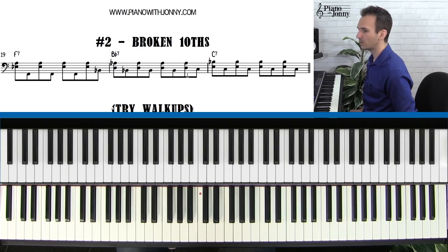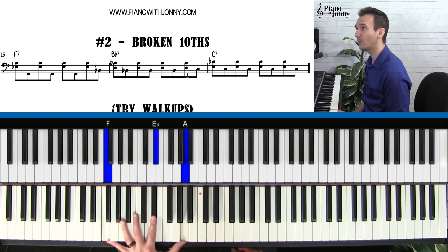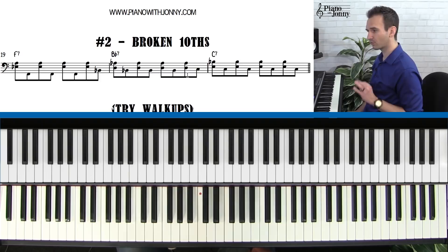That's the first part. The second part of this broken tenths idea is that whenever the chord changes, you anticipate the new chord. Like when you go from the F to the B-flat chord: three, and four, and one, and two, and three, and four. On the and of four, you go and one, and two, and three, and four. You do this whenever the chord changes.